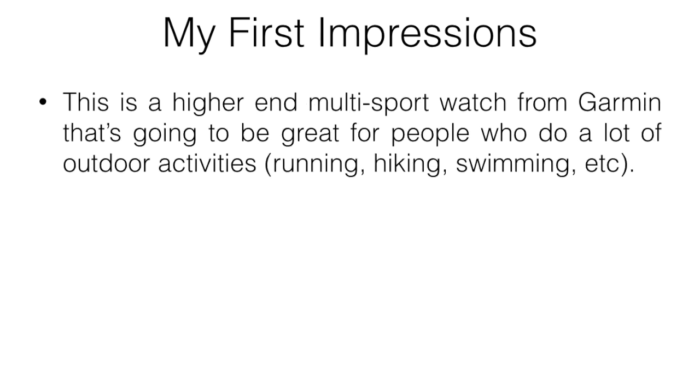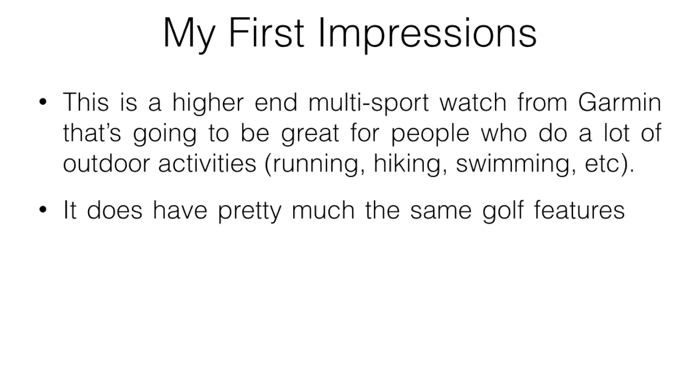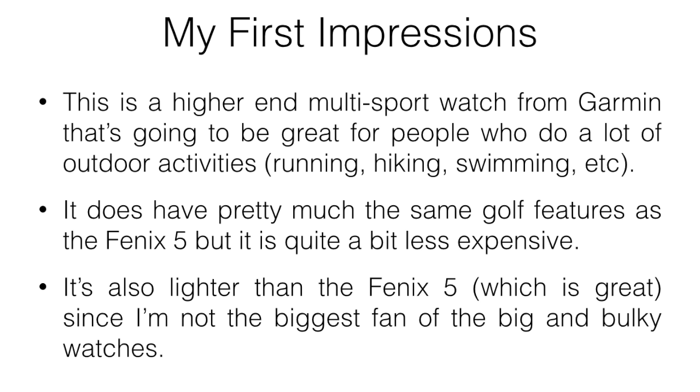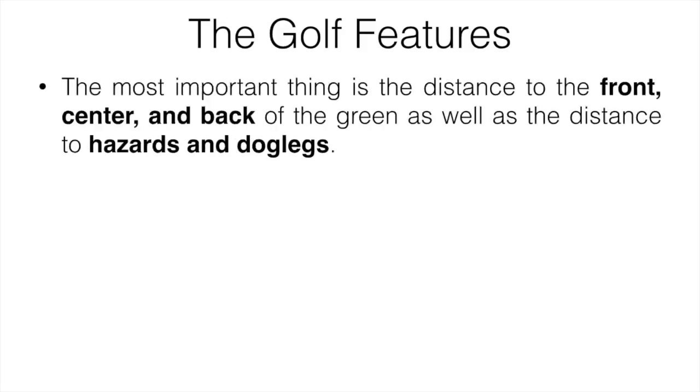Starting with my first impressions: this is a multi-sport watch from Garmin, great for people who do a lot of outdoor activities like running, hiking, cycling, and swimming. It has pretty much the same golf features as the Fenix 5 but is quite a bit less expensive. It's also lighter, which I was a big fan of since I don't find big bulky watches comfortable.